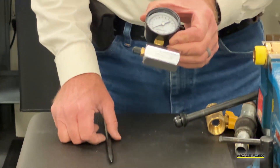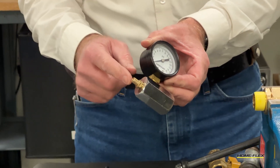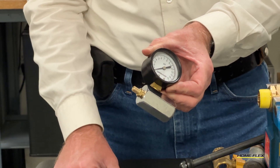When you remove the test gauge from the bag, you'll see that it has a Schrader valve with a cap on it. The Schrader valve is where you're going to charge air into your system. This is a regular valve like you see on bicycle or car tires.